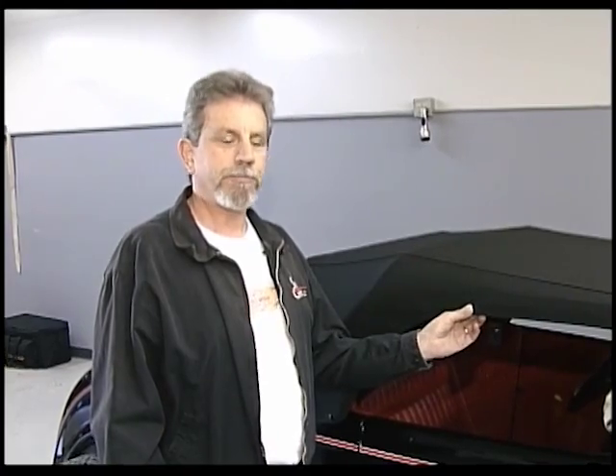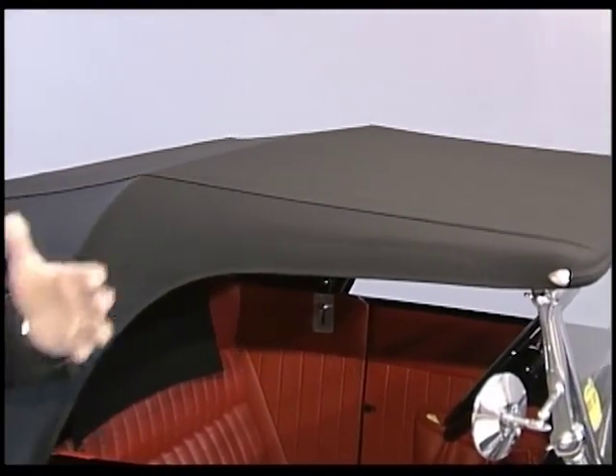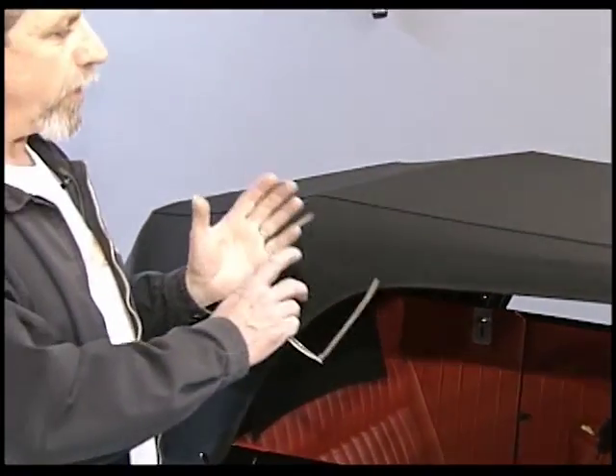I want to go over a couple of things before we finish up the rear curtain. First, the assembly of this top takes place on the bench or on the floor. The easiest way to operate this top is to remove it as you see it here — take it off, take it apart, put it in the bags, reassemble it on the bench, then set it on the car. It's much easier than trying to assemble it on your car and it's safer for the paint.